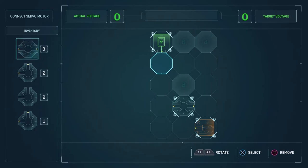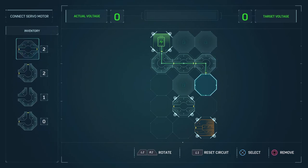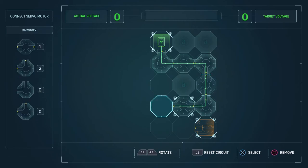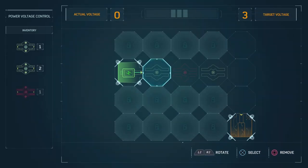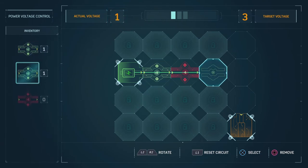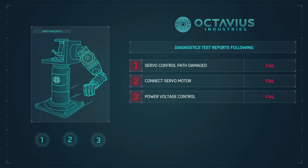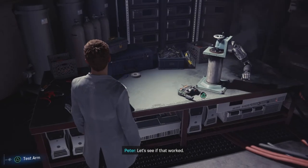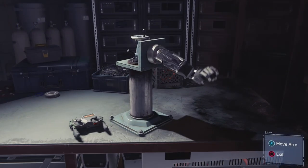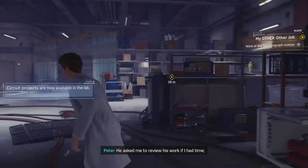Okay, need to reroute servo control. Nice. Okay, what next? And now, rebalance the voltage. Finished. Let's see if that worked. Good as new. Doc's been testing new materials for the prosthetics. He asked me to review his work if I had time. May as well dig in now.